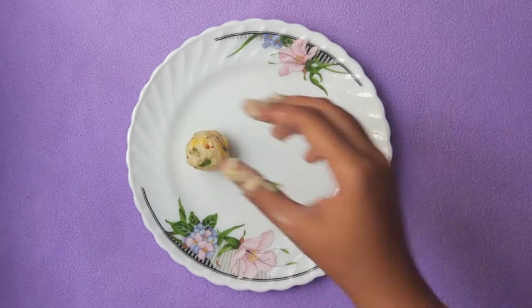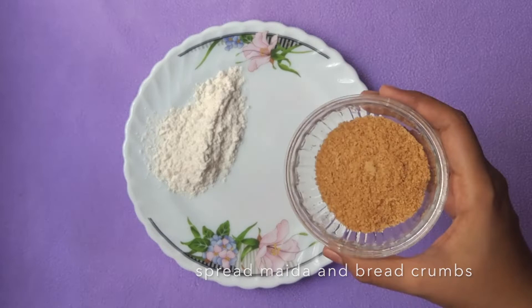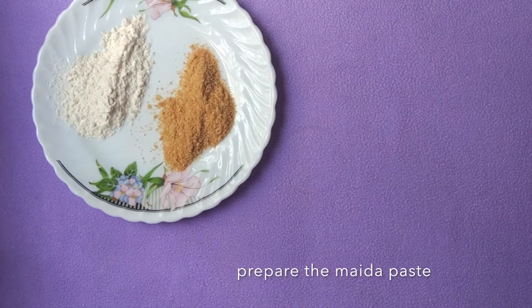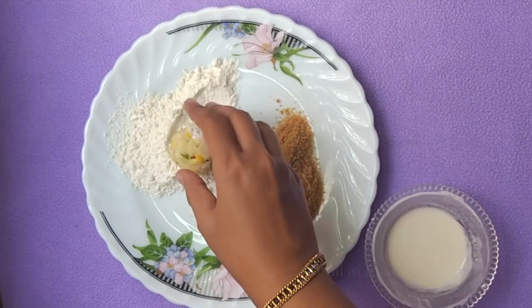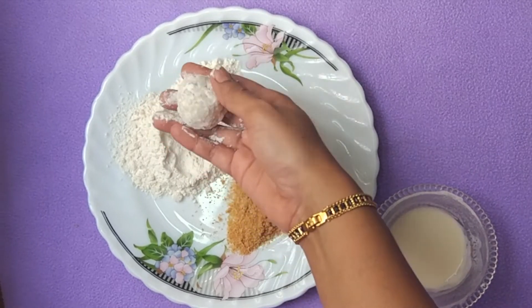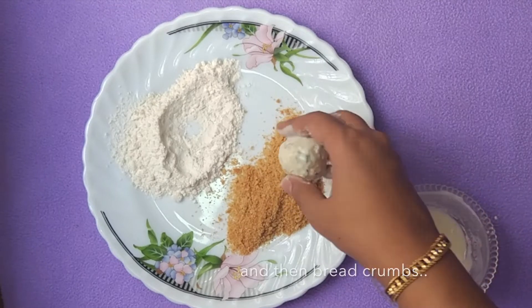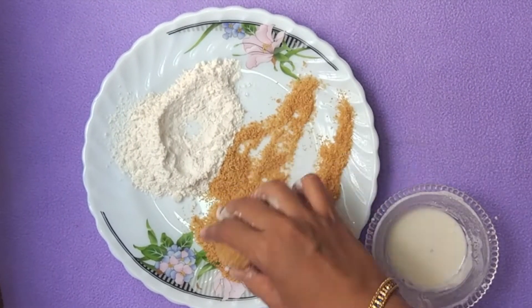The next step is to coat these balls before frying. Spread some maida and breadcrumbs on a plate and keep the maida paste ready. Now roll the sweet corn ball in the maida flour, remove the excess flour, roll it in the maida paste, and then roll it again in the breadcrumbs. Make sure that all sides of the ball are coated well.